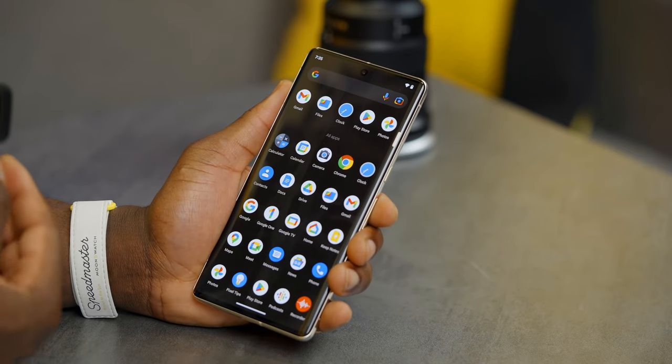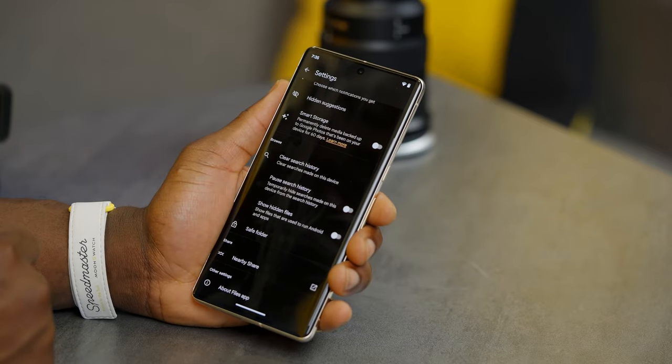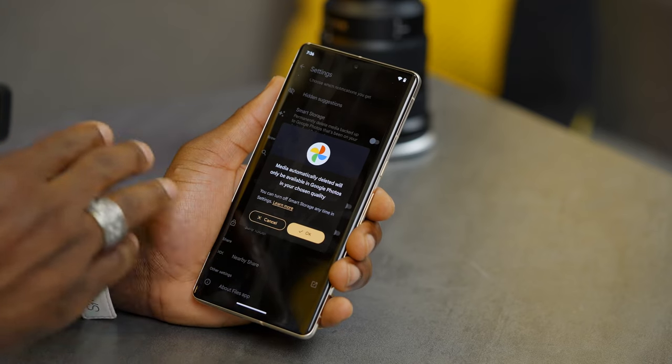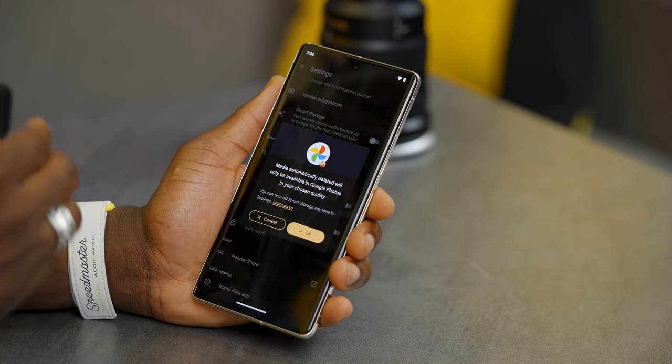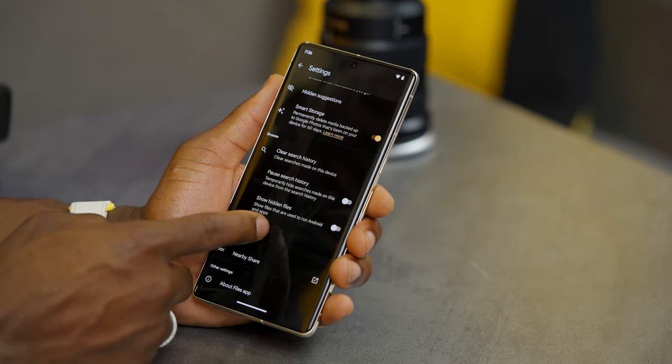Next, we have smart storage. We've all run out of storage space on our phones. Google allows you to move things you haven't used in the last 60 days to cloud storage, saving local space. Swipe up on the home screen, go to the Files app, and you'll have the option for smart storage — toggle that on. Media automatically deleted will be available in your Google Photos. You can also set up a safe folder so anything stored there is secured and locked, and no one can access it — great for documents.